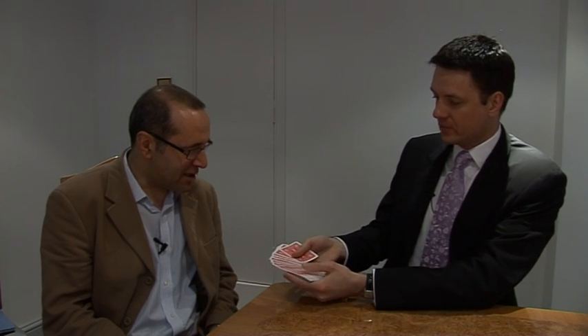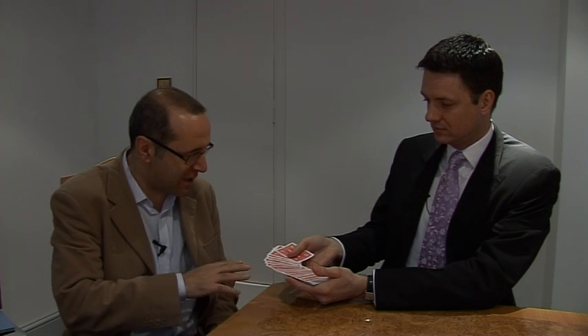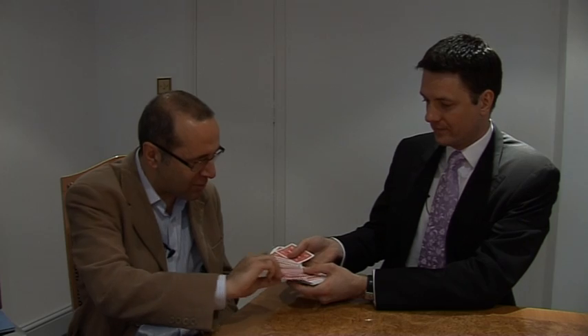Maybe you'd be kind enough in time-honoured tradition just to take a card out for me. I always think if I pick the middle one, you'll be expecting that, so I'm going to go for that one. OK, perfect. Have a look at that. You can show it to me, actually — it doesn't matter if I see it.